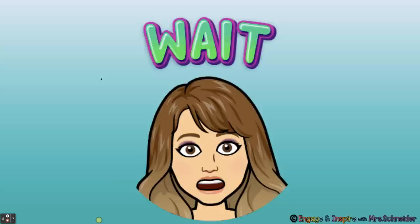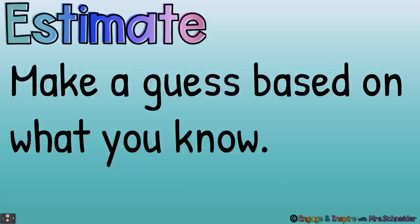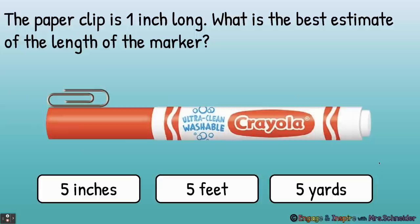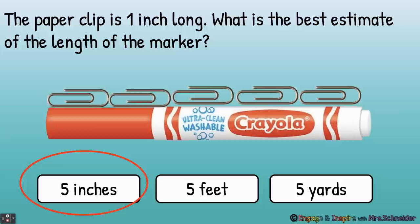All right, let's estimate. What does estimate mean? Estimate means make a guess based on what you know. When you estimate inches, feet, or yards, you guess the length based on what you know about the length of an inch, foot, or yard. The paper clip is one inch long — see this paper clip? It's one inch long. What is the best estimate of the length of the marker? Five inches, five feet, or five yards? Inches — about five inches. If the paper clip is one inch and it would take five of them to equal the length of the marker, then we can estimate that the marker is about five inches long.